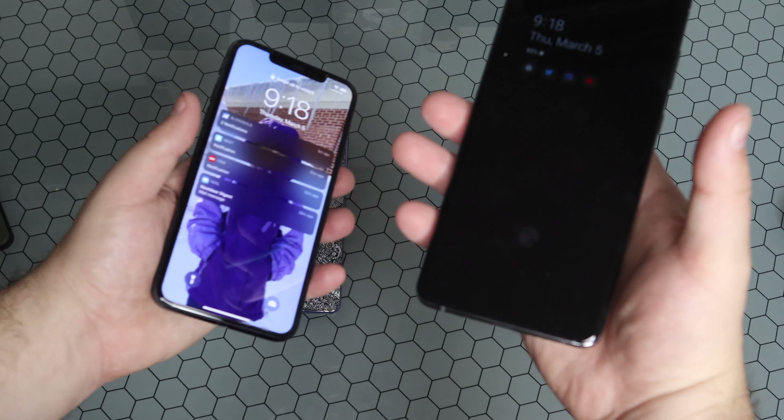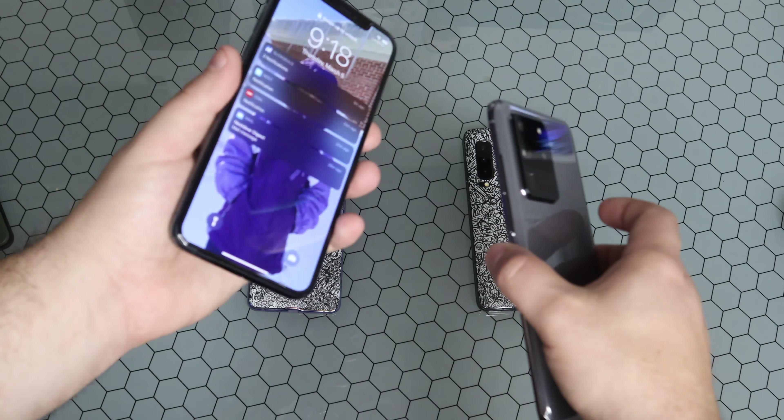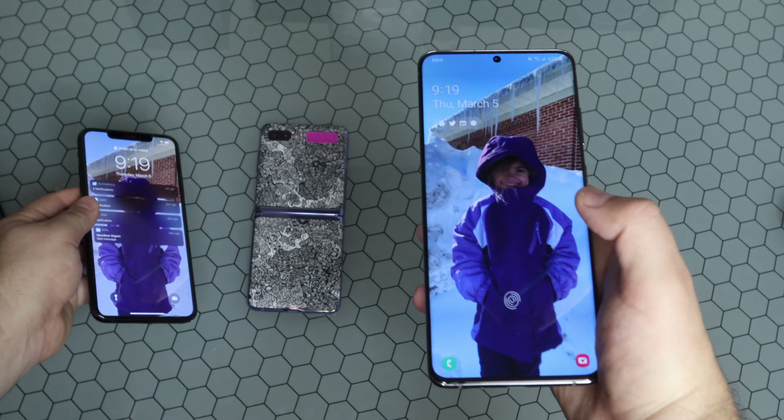Pick your poison — see what you like. This still feels a little lighter than the iPhone does, but you can see that drastic size comparison between the two.